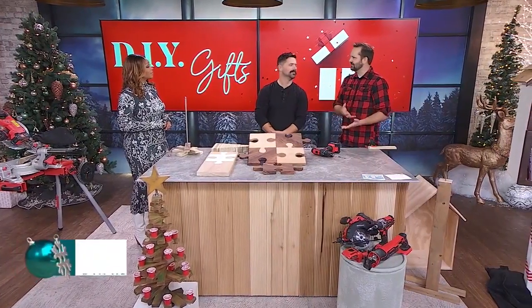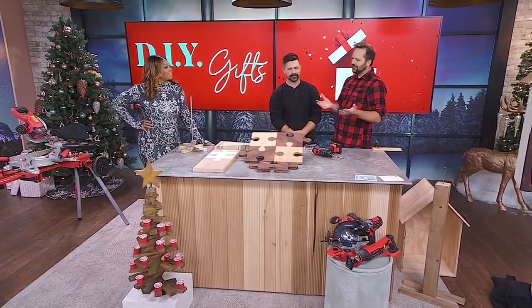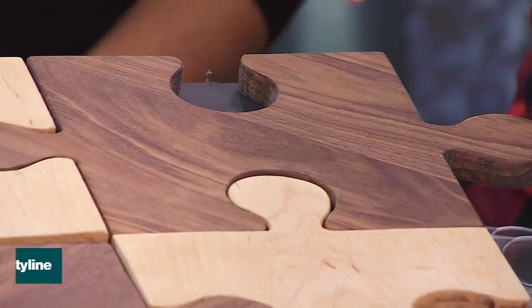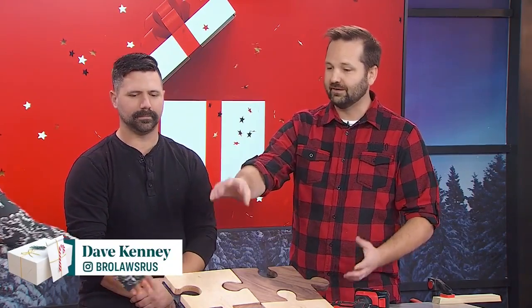The first one has to do with friendship. We all remember our friendship bracelets or necklaces — well it's time to take it to the adult level with a friendship charcuterie board. It's an easy DIY, and we want to empower people to take on DIY projects because they don't have to be as hard or complicated as they seem.